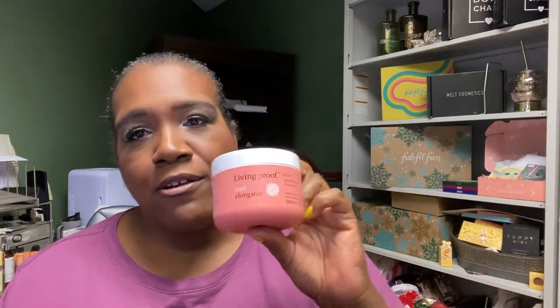Another hair care product — this is from Living Proof, a well-known brand you'll see quite a bit in FabFitFun. It's a curl elongator, specifically a Coils Conditioning Styler. I thought I'd give this a try. Their products are typically $19 and up, and this comes in at eight full ounces.